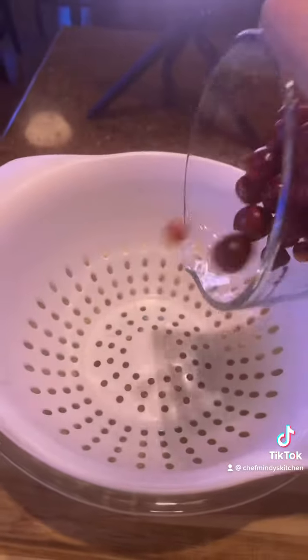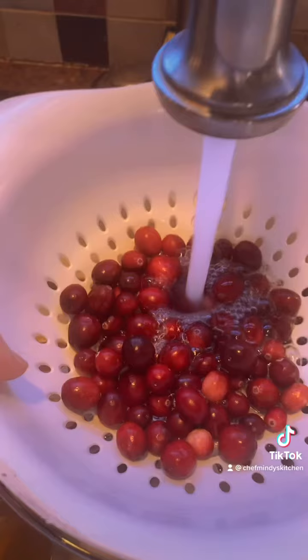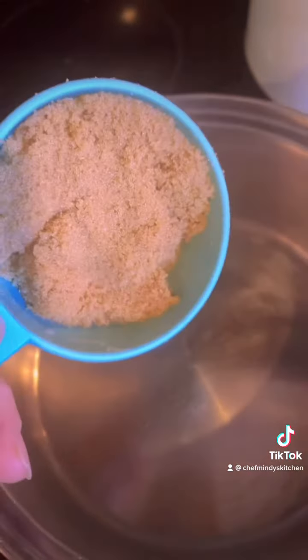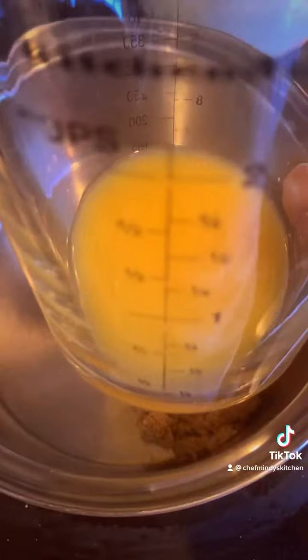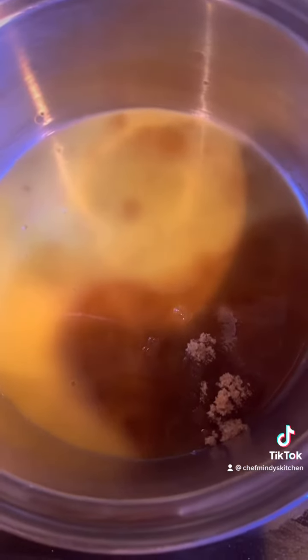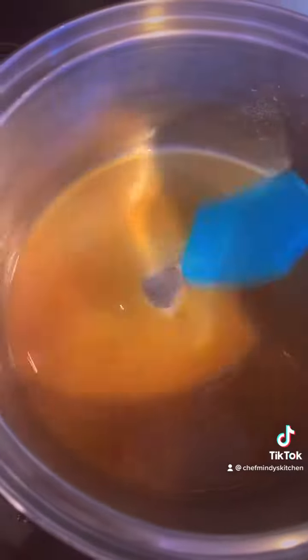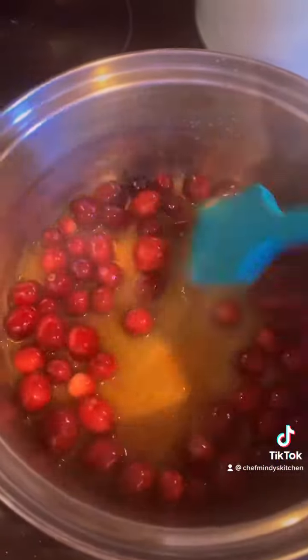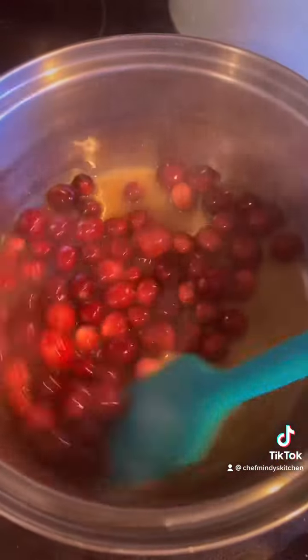Let's start with one and a quarter cup of fresh cranberries. Give them a nice wash. In a medium saucepan, we're gonna do a quarter cup of brown sugar and a half a cup of orange juice. We're gonna bring it to a gentle boil, stirring occasionally. Once your sugar is dissolved, add your fresh cranberries. We will let the compote start to form after about 12 to 15 minutes.